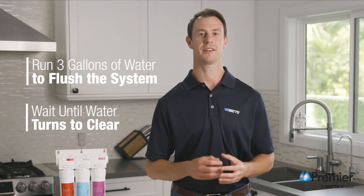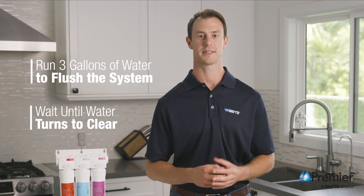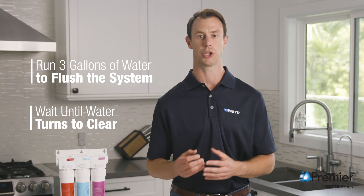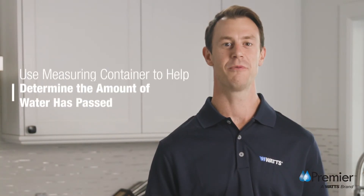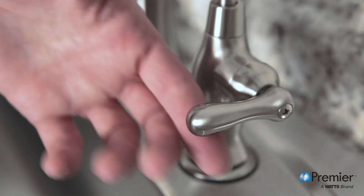You're going to run approximately three gallons of water to flush out all the air and carbon fines from the system, which you'll know is flushed out when the water turns from gray to clear. A container with a known volume may be used to help determine how much water has passed through the system. Close the faucet when finished, then check for leaks frequently over the next 24 hours.